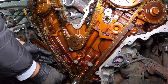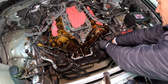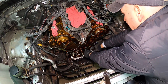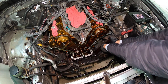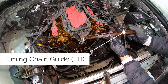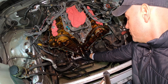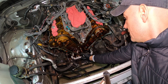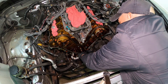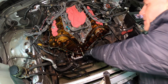This is the timing chain guide on the passenger side, and timing chain guide on the driver's side. They still look to be in pretty good shape. The crankshaft sprocket comes right off — no tool is needed. Everything here is being replaced.